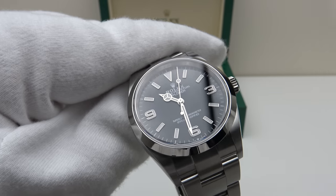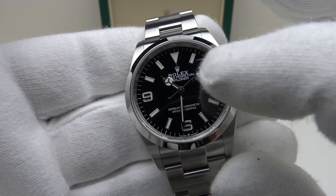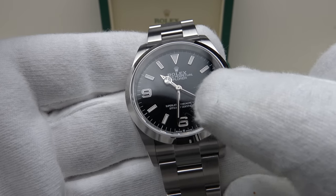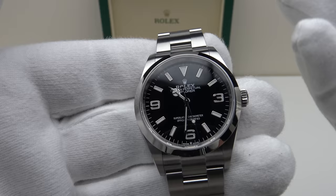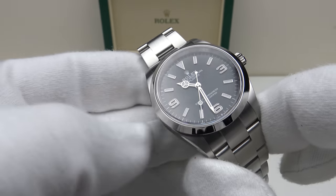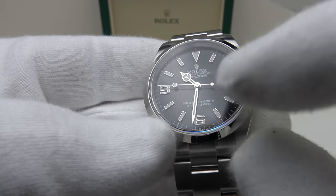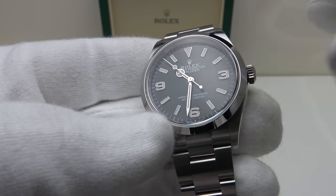There are some notable upgrades to this 124270 Explorer over its predecessor. If you look at the dial closely, at the 6 o'clock position you will note that Explorer is now at the 12 o'clock position — on the predecessor it was above the superlative chronometer text at 6 o'clock. Personally I prefer Explorer at 12 o'clock; I think it has enhanced the dial layout. They have also added AR coating on the underside of the sapphire crystal, which does an outstanding job of reducing glare and the highly reflective nature of the applied indices, the applied Arabic numerals and the silver Mercedes hands, giving better legibility than its predecessor.